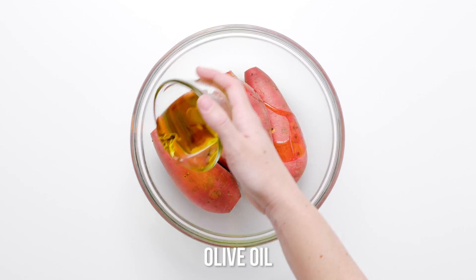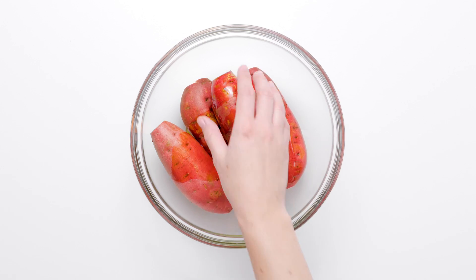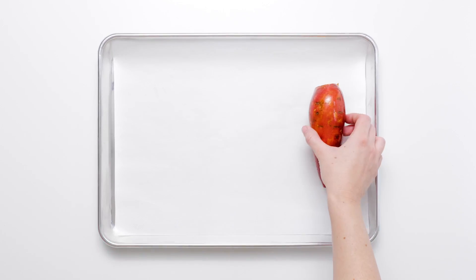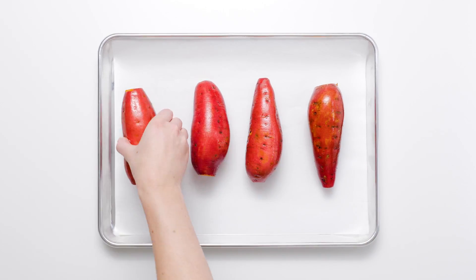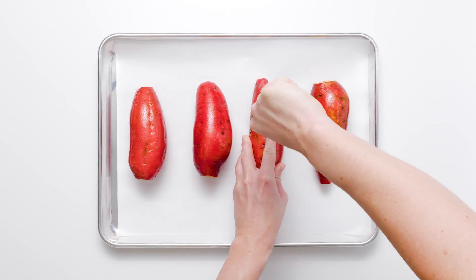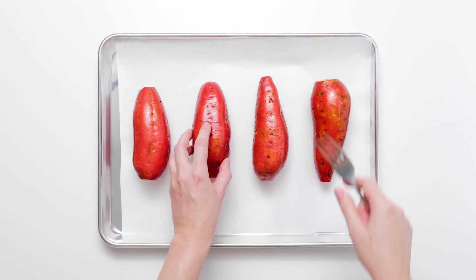This recipe for leftover turkey chili smothered sweet potatoes will have you waiting impatiently for the table to be cleared. Place the sweet potatoes on a parchment-lined baking sheet. Prick the potatoes a few times with a fork and roast at 400 degrees Fahrenheit for 30 minutes.